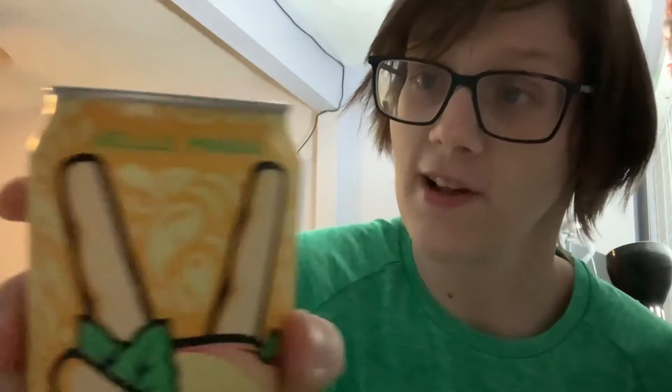Hello everybody, welcome to this edition of Food Moods. Today we're gonna try a new drink — this is a solo video, just me. We're gonna try Peace Tea Mango with mango green tea, which is called 'Hello Mango.' I've never had this before, so it should be interesting.